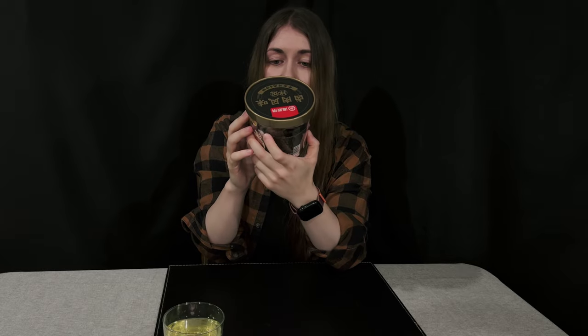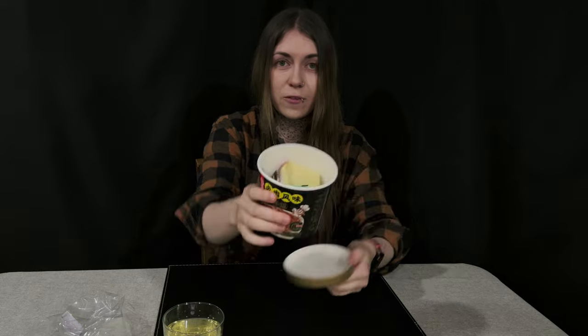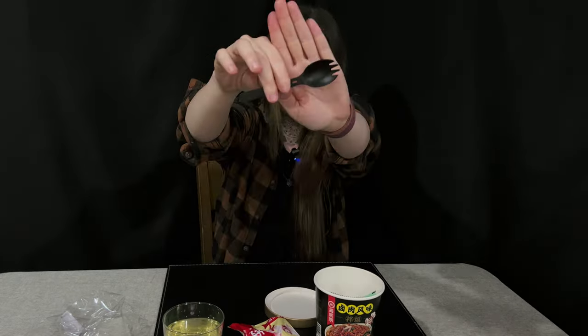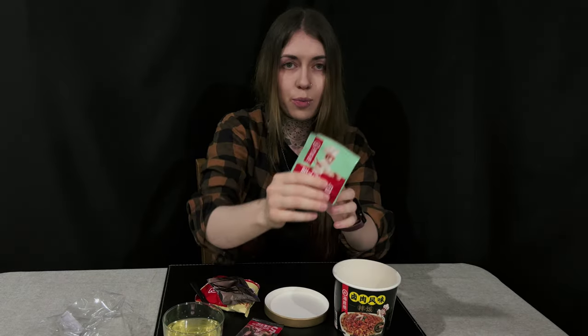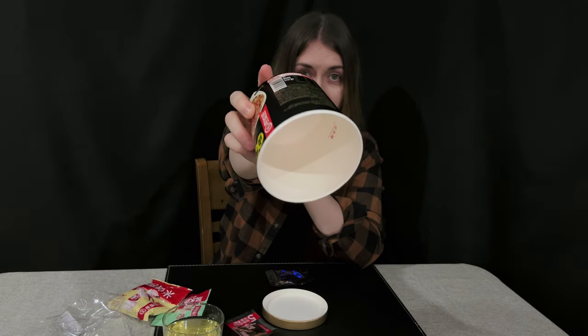Everything today will be had with rice as a kind of main meal — this rice has a braised pork flavor. Under the lid there are a few packets inside. The biggest packet is the rice, and it also comes with a fork-spoon, which is a nice surprise. There's also a silver liquidy packet that's probably sauce, some oil, and some spices for seasoning, plus water level indicators inside.